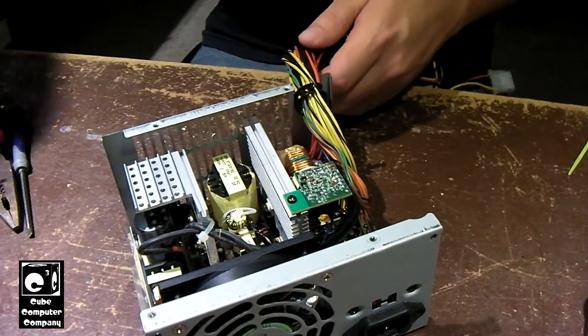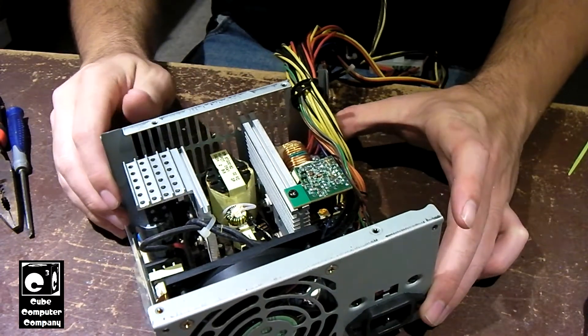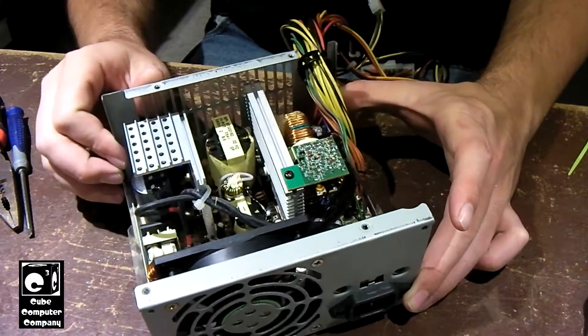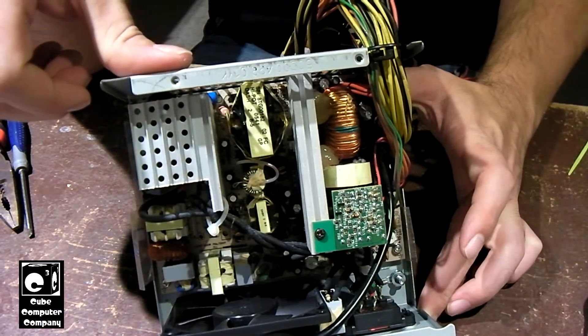I should note: use caution when working inside of power supply units. This unit here is actually a little bit older than the other one. The other one is from around 2007; this one's from 2005.